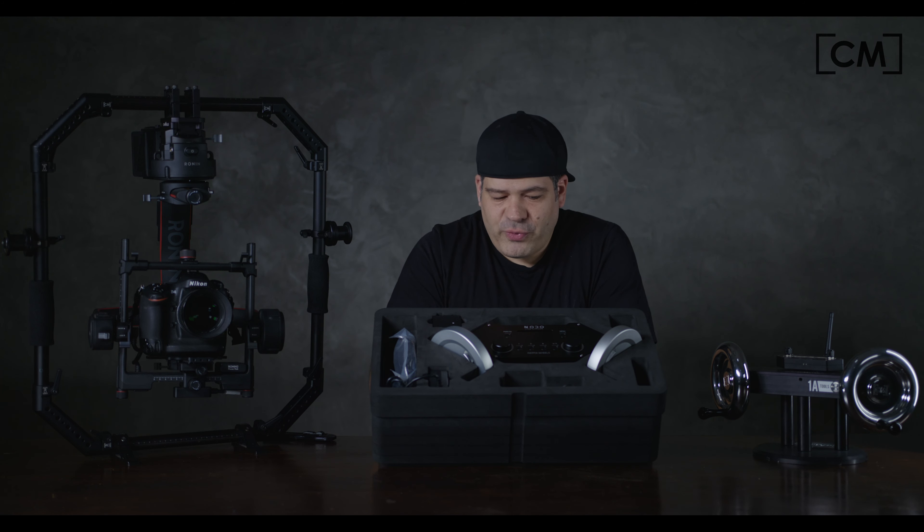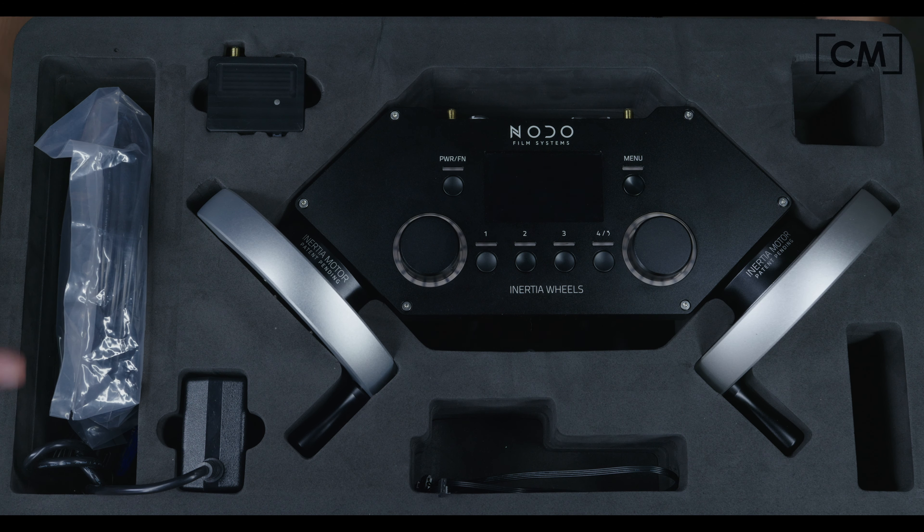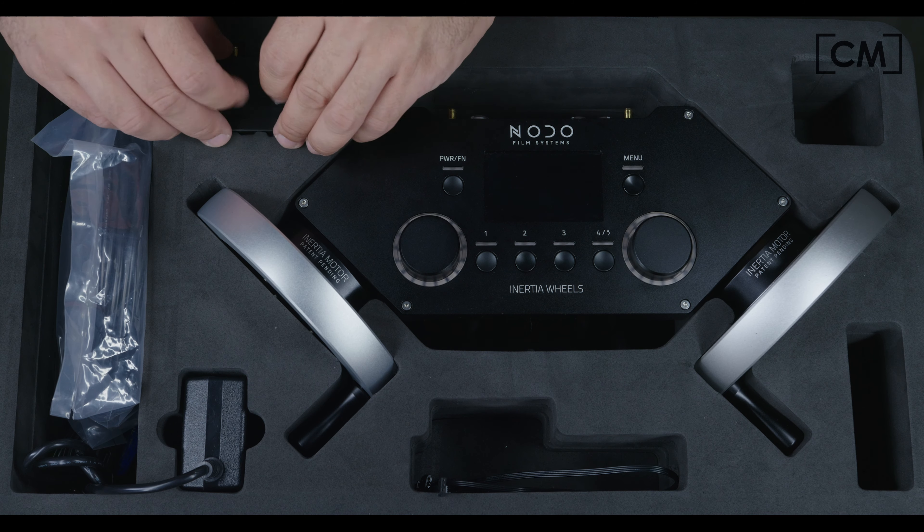Let's go through what's in the case. We got this nice high-density, high-quality foam, nicely laser-cut, very tight-fitting. We got the main unit, the comm cables, the power supply, the main AKS area, and lastly we have the receiver.